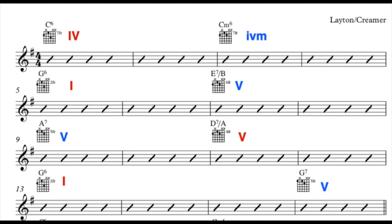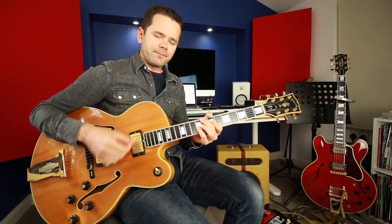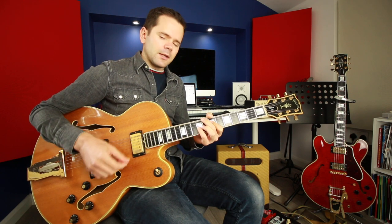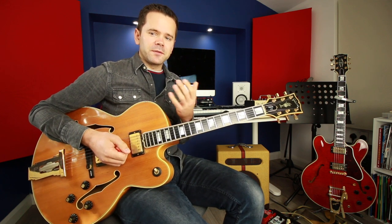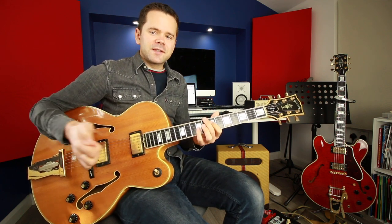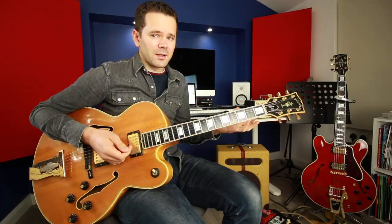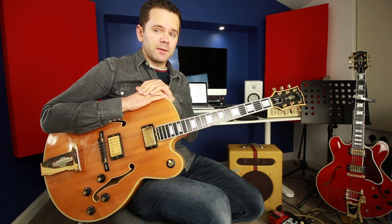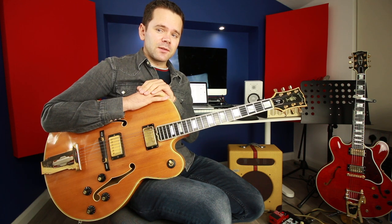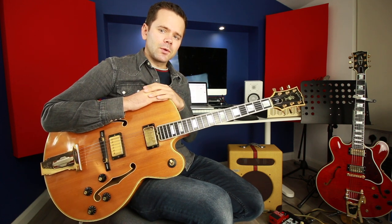Going to C minor 6 is called the minor 4 — it's where you take the 4 chord, which is major, and make it minor. It has a really nice, quite sad sound. When you think of the words 'after you've gone, left me crying,' it's very fitting because moving to the minor chord when the lyrics are about crying works really well. Other standards do this too: 'I'll See You in My Dreams' in F starts on B flat then goes B flat minor 6; 'Just Friends' in G starts on C major 7 then goes to C minor.